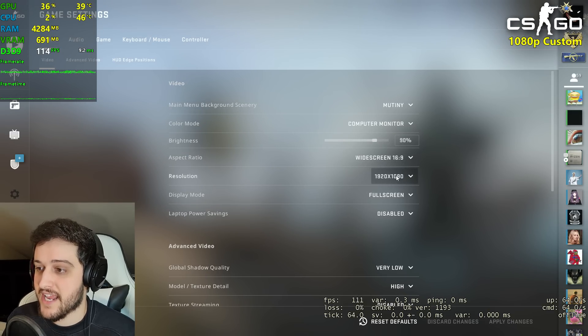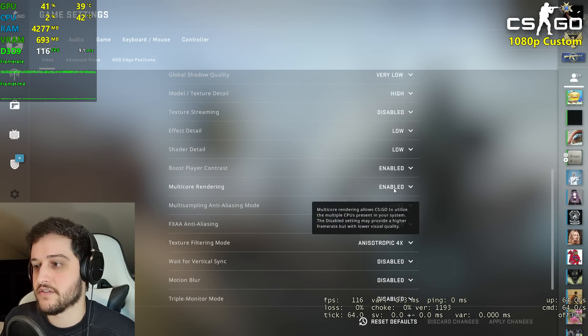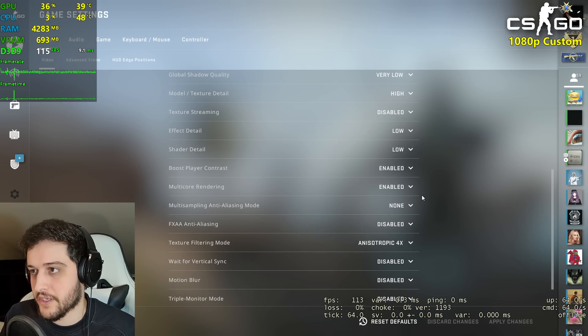We're playing CS:GO now at 1080p resolution, using the low settings with high textures. I guess this is a competitive title, so you'll probably want to play on low.